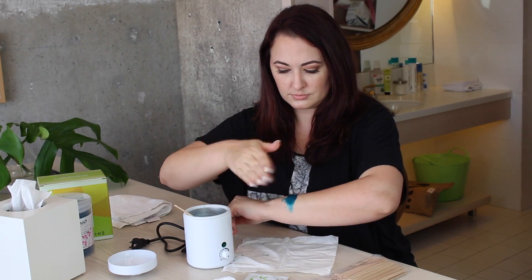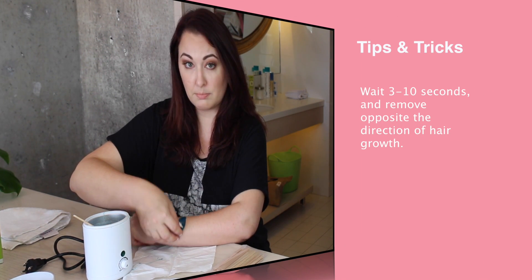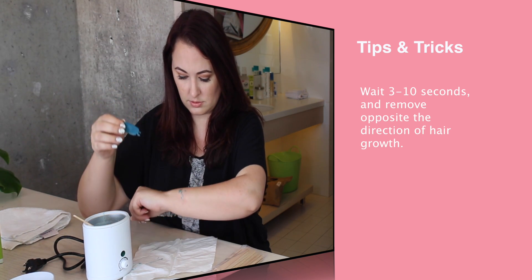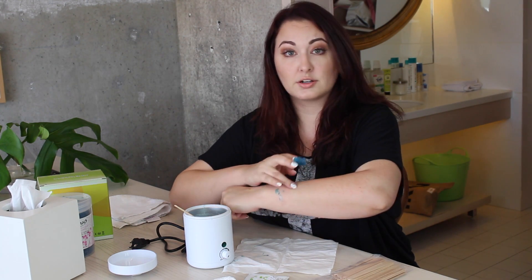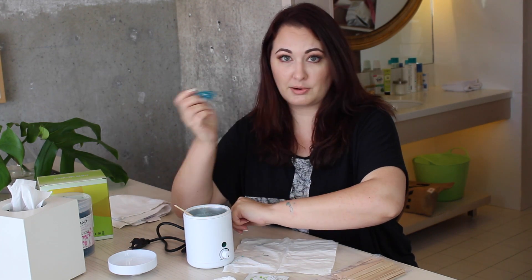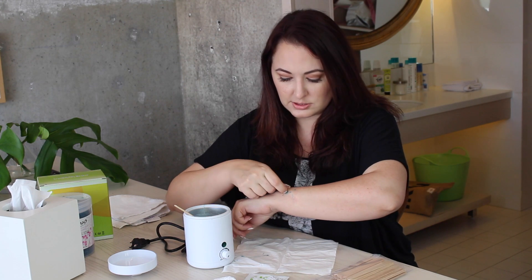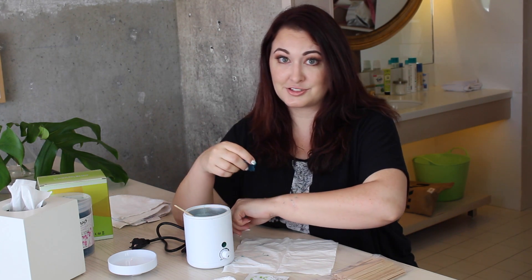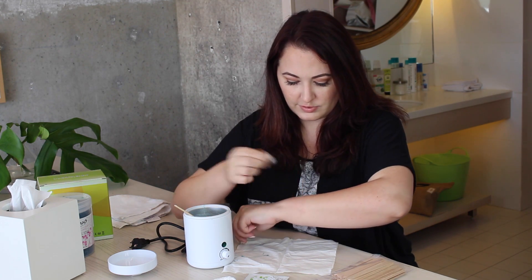I got a little strip here and I'm just going to let this cool so that I can rip it off. I think it's cool, so what I'm going to do is just get the little edge up here and quickly pull in the opposite direction of the hair growth. That actually worked! And it actually was really painless — the wax wasn't too hot, the ripping part wasn't bad. There's some residual wax here because this is my first time and I didn't get a perfect strip, but it comes off very easily.